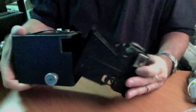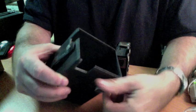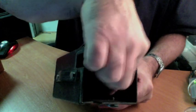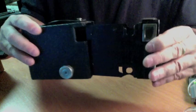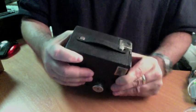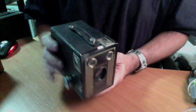This uses 620 film — we'll go into film sizes another time. When you put it back in, it has this little winding mechanism that sticks out, so you have to pull that out. Then this goes in, and this one snaps. That's ready to go — this one's a little bit more difficult to open.